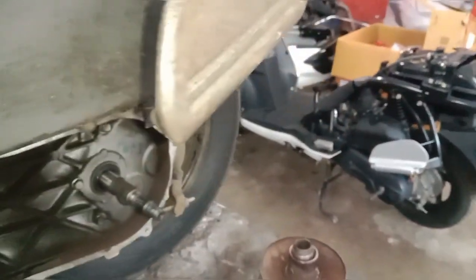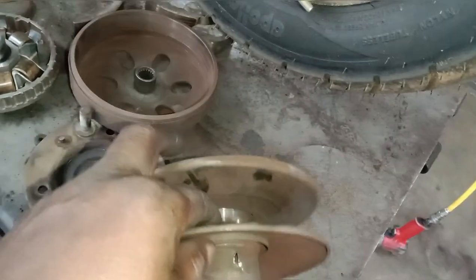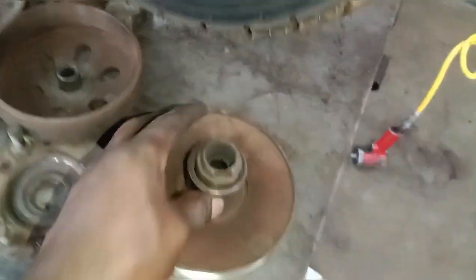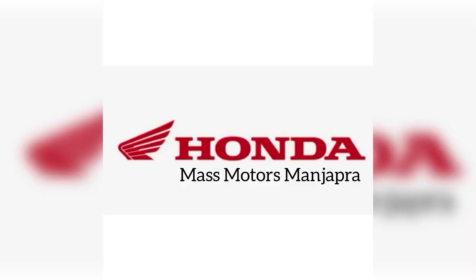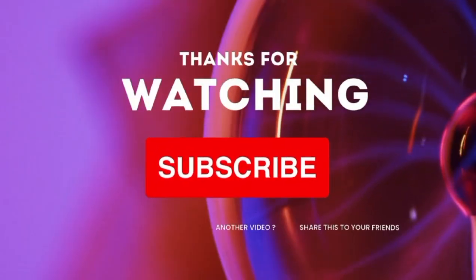Clutch units are installed in a backroom on the front — all those are made. This is the first unit, so we will be able to cut it in the middle of the unit.